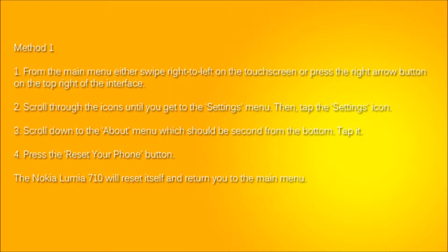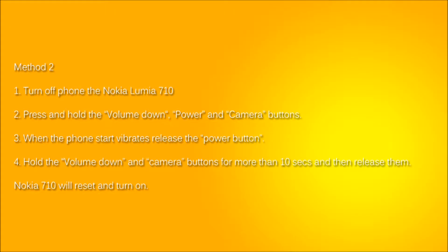If you're locked out of your phone and cannot use it, turn the phone completely off. Once it's off, press and hold the volume down button, the power button, and the camera button all at the same time. When the phone starts to vibrate, release the power button only. Continue to hold the volume and camera buttons for more than 10 seconds, then let them go. After 10 seconds the phone will reset itself and you're done.